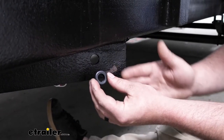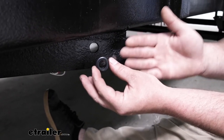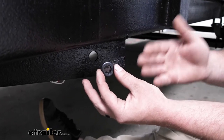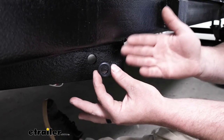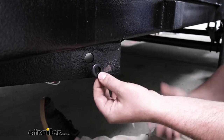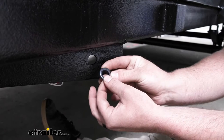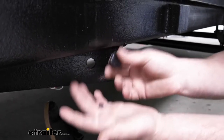These rubber grommets don't seem like a huge deal, but they do have a purpose. A lot of times these can be really hard to find by themselves — one of those odd parts that you need but have a little trouble getting. A lot of times these are exposed to the elements, so they get baked in the sun, sit out in the rain and snow, and over time they can start to get brittle and crack and just kind of fall apart.